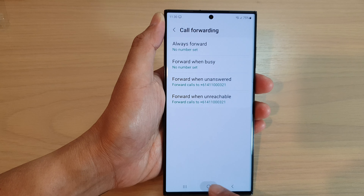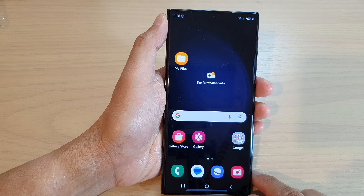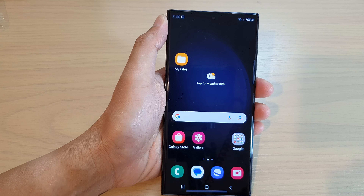And that's it. After, you can tap on the home button to go back to the home screen. Thank you for watching this video. Please subscribe to my channel for more videos.